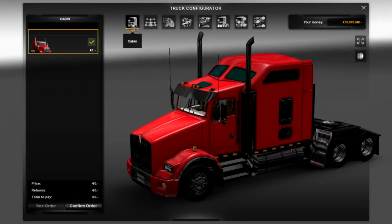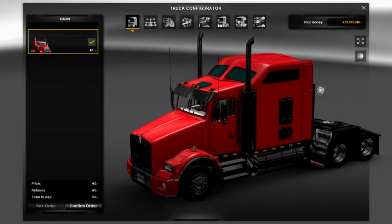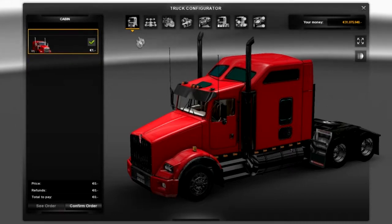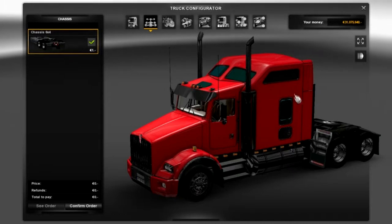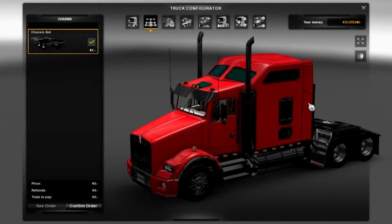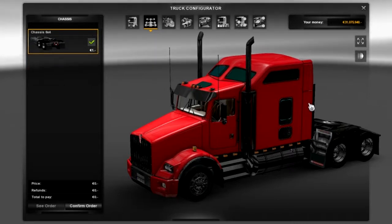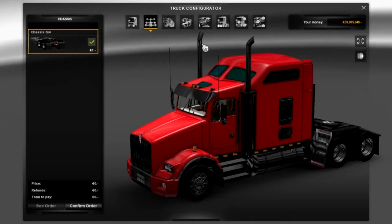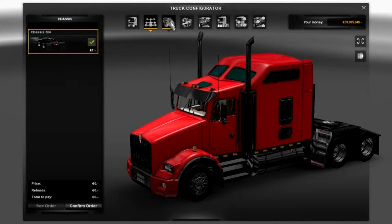So first of all we're going to start off with cabin. We only have one basic cabin, but we can add something else on via another customisation, so that's not too much of a worry - that's the bulk standard cabin. Again with the chassis we only have a 6x4 chassis, but I'm not too fussed about that. Maybe it would be good with a tag lift, mid lift, or end lift - I'm not very good at remembering names - but that would be cool.